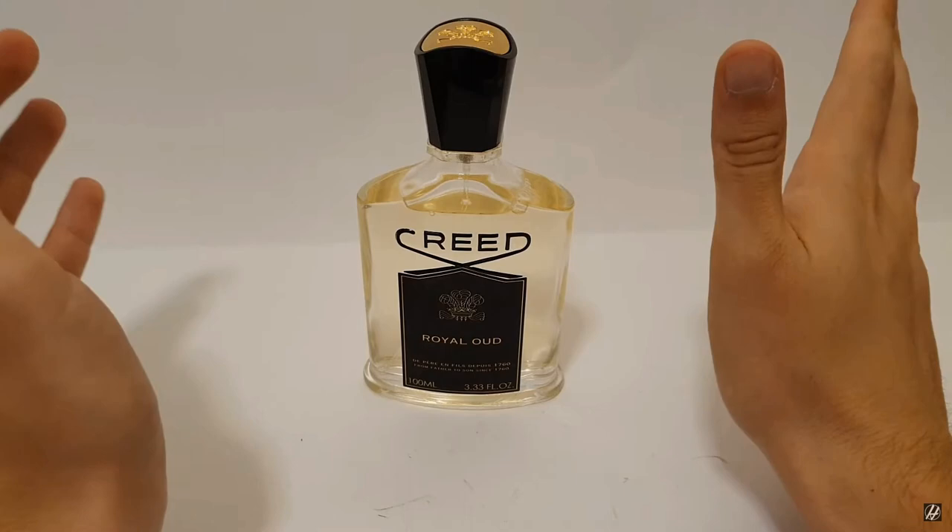Overall I really like the packaging and the look of this bottle — I think it's very classy. Some people say Creed fragrances tend to look a little cheap, but I disagree. Now let's talk about the note breakdown. In the top notes we have pink pepper, lemon, and bergamot. In the mid notes we have cedarwood, angelica, and galbanum. In the base notes we have sandalwood, musk, and of course oud — as you'd expect from a fragrance called Royal Oud.